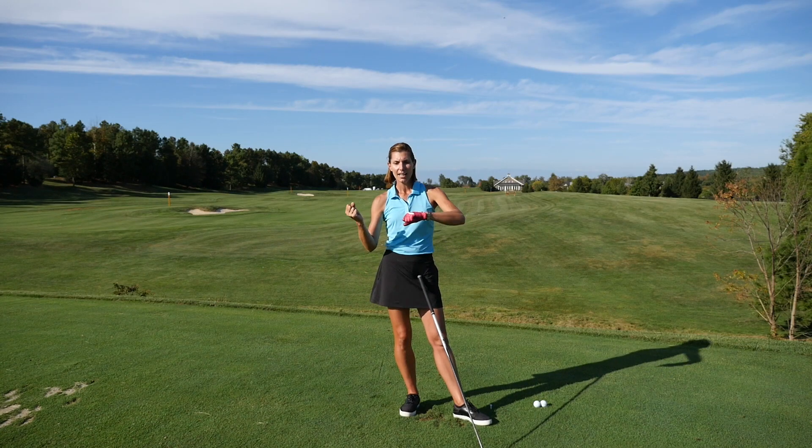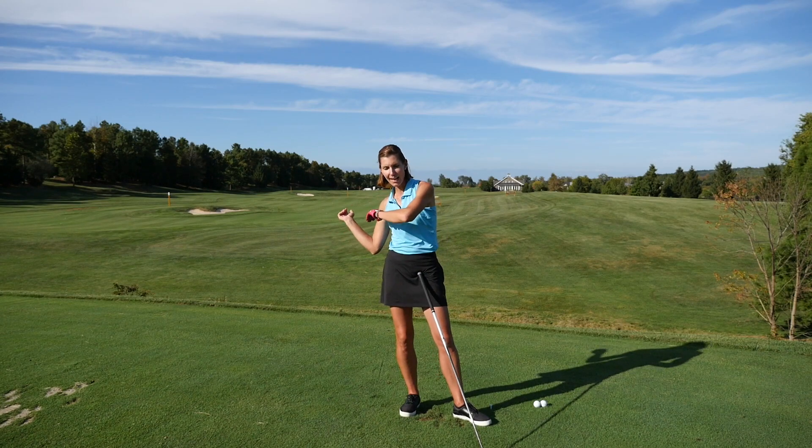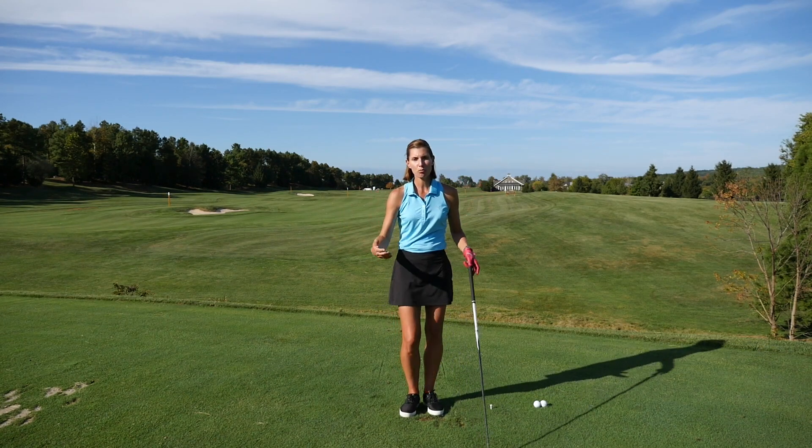If you're tight and pulling on the club through that part of the swing, you're probably going to compromise it and leave the face open or close it prematurely. So just let it go, let it swing out, let all the slack come out of your arms.